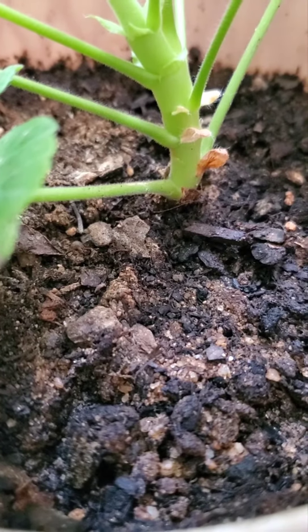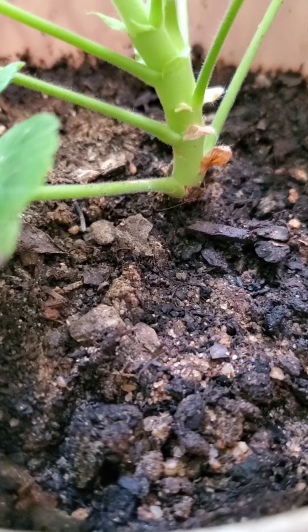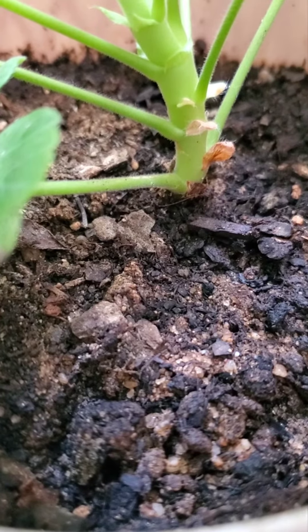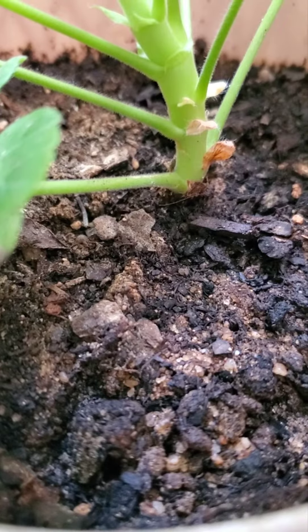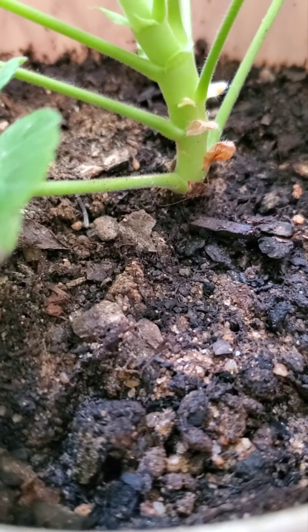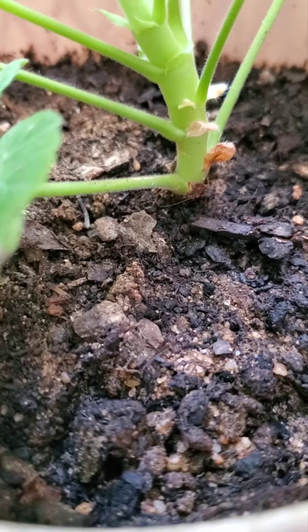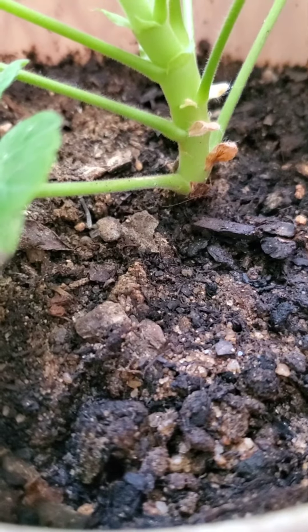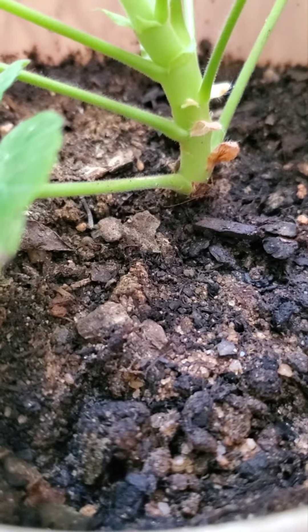The first thing you should do, and for this you don't need any supplies, is to water your plants less. Fungus gnats need a moist environment to live and breed, and since they lay eggs in the top layer of soil, if you let the top inch or two dry out between waterings, you'll at least slow down their breeding. Fungus gnats also lay their eggs at the bottom of the pot near the drainage hole, so make sure there is no standing water there.